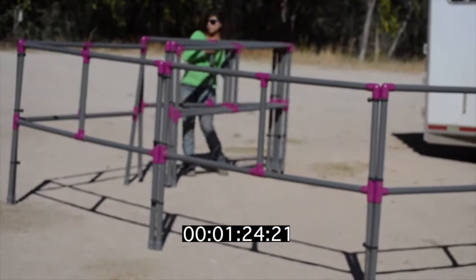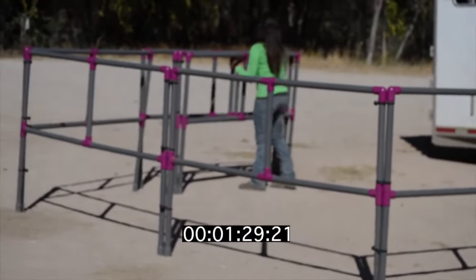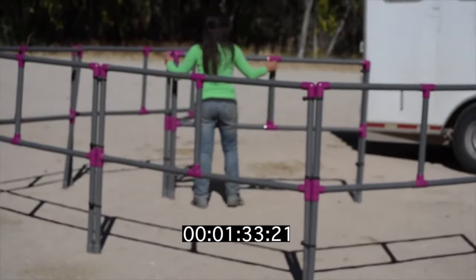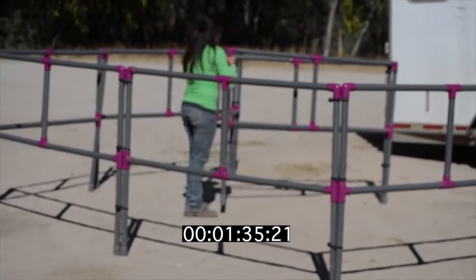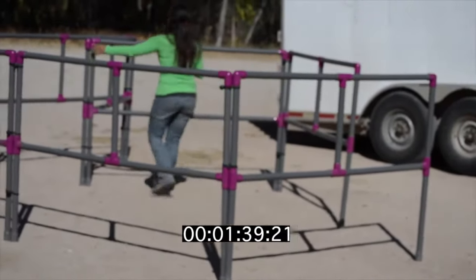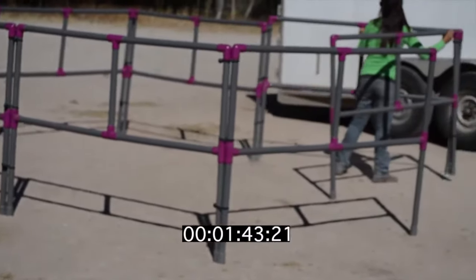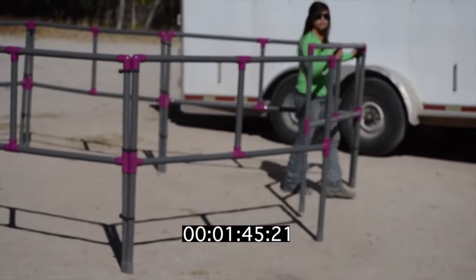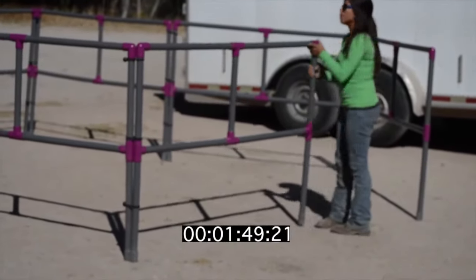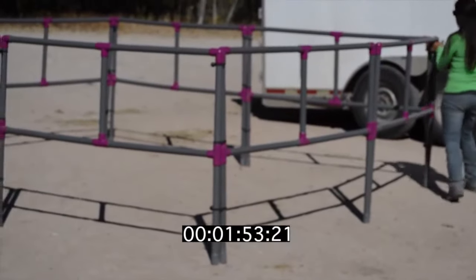For reference, the panels are four feet tall, so you can see that this is not a super tall person handling or setting them up. We choose to keep our panels in the front stall of our trailer.